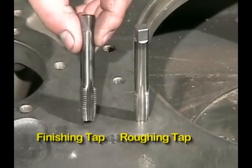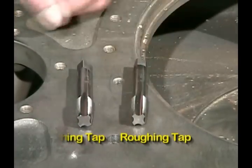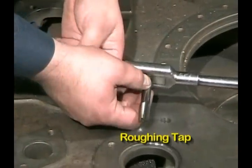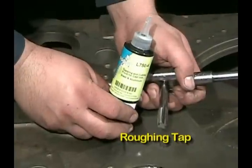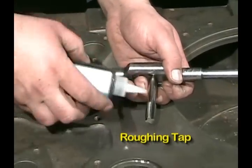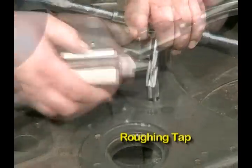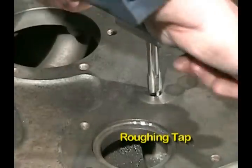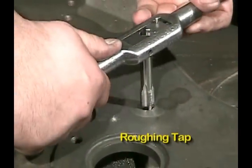Some of the kits come with a roughing tap and a finishing tap, depending on the thickness and how deep we're going. In this case we're going to use the roughing tap first. Use some of the 750 sealant — shake it up real good to get the Teflon in solution — and tap the hole, keeping the tap perpendicular to the surface to make sure we get it nice and straight.